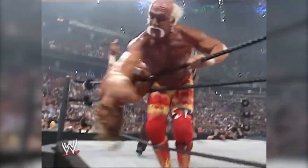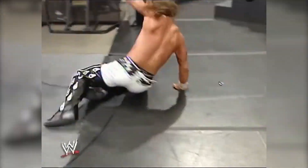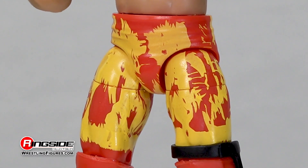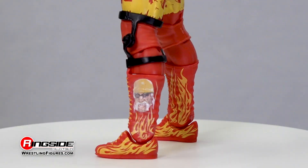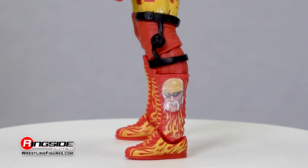Hogan makes a beeline for the ring, ready to shake up the world once again while decked out with white wrist tape complementing his red and yellow tights, along with adjustable knee pads, knee brace, and red boots decorated in yellow laces and flames.